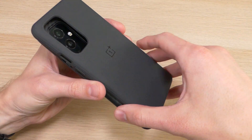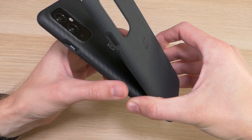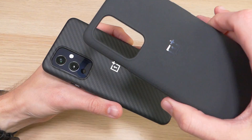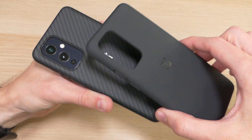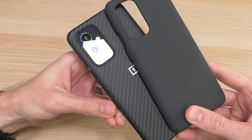That said, I prefer the grip of the sandstone — it offers a lot more grip, and that extra grip means I'll probably be using it as my primary case. I highly recommend both cases and we'll have the discount link in the video description below. If you have any questions about the OnePlus 9 or these cases, hit us up in the comments and we'll reply as soon as we're available.